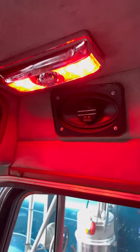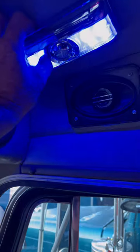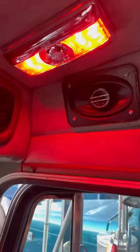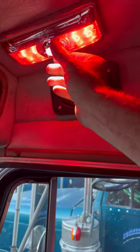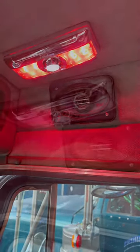Your new light comes selectable with six different LED color patterns: red, amber, white, blue, green, and purple. On the other side, you'll find a button to control your map light, which has 360-degree rotation to position wherever you would like.